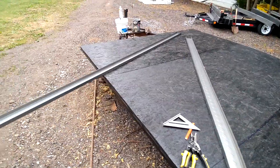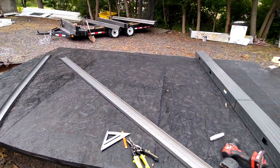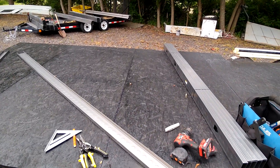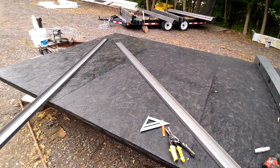We're going to build it laying down, flip it over, and then screw the other side together. Then I'm going to set it out of the way and work on the other walls.